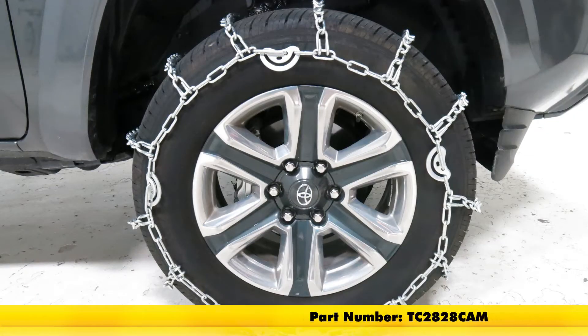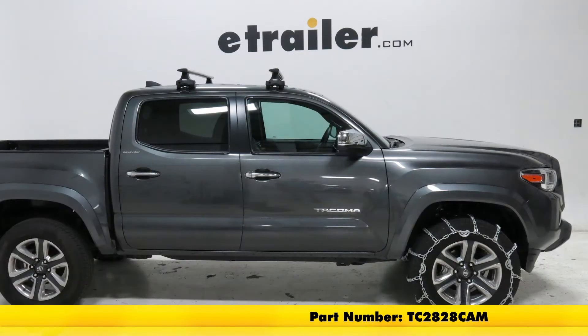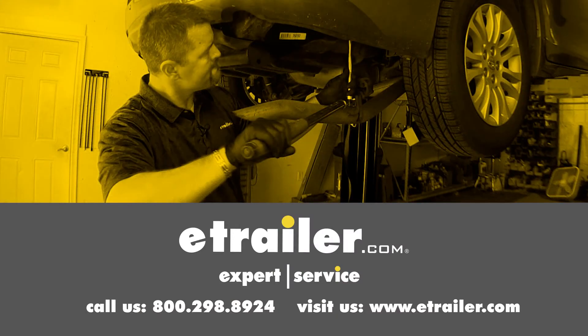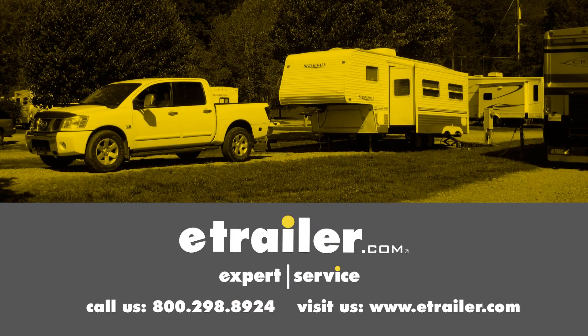That's going to be our completed look at the Titan Chain Snow Tire Chains, part number TC2828CAM, on our 2016 Toyota Tacoma. Click the link below to shop, learn more, or visit us at eTrailer.com.